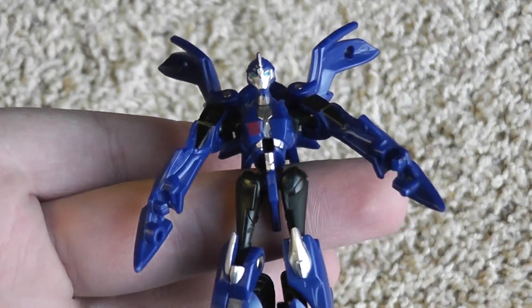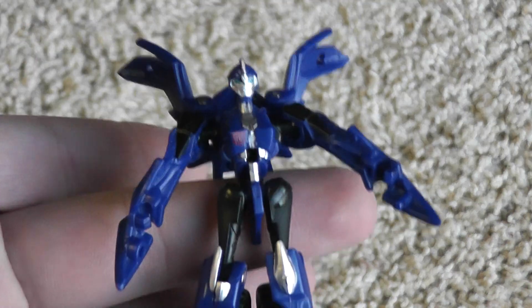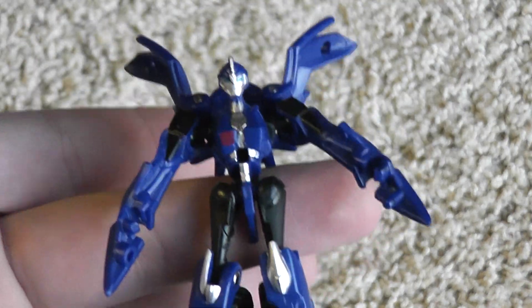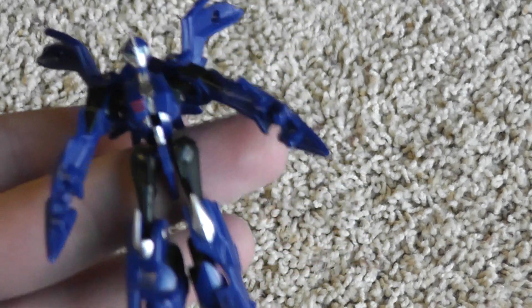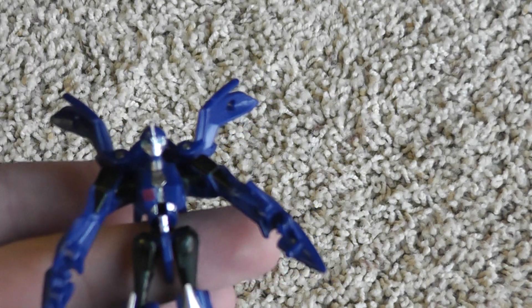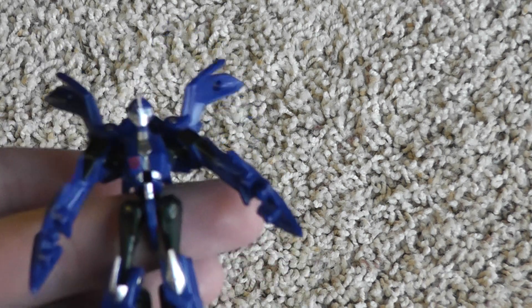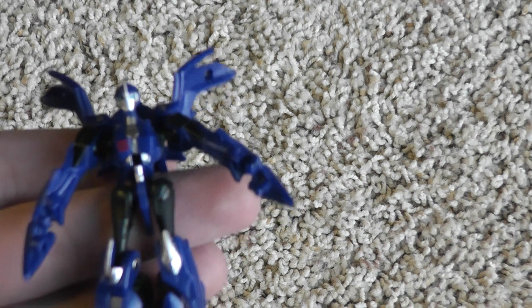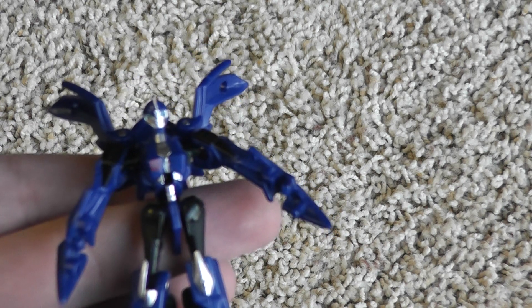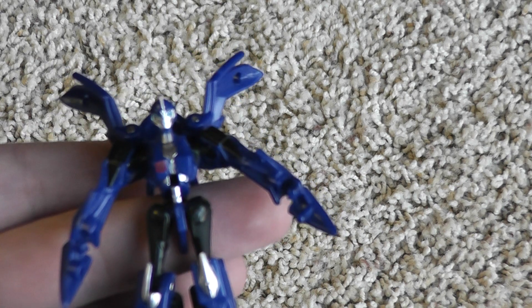This is Arcee — do I recommend her? She's okay. She's a nice small representation of Arcee. I think she looks pretty good, though she's not that playable. But for the deluxe size figures, she basically is in scale with them — whether it's a first edition or RID, basically she's in scale. It's not exact, but it's fairly close. So there is a reason to own her. Thank you for watching.